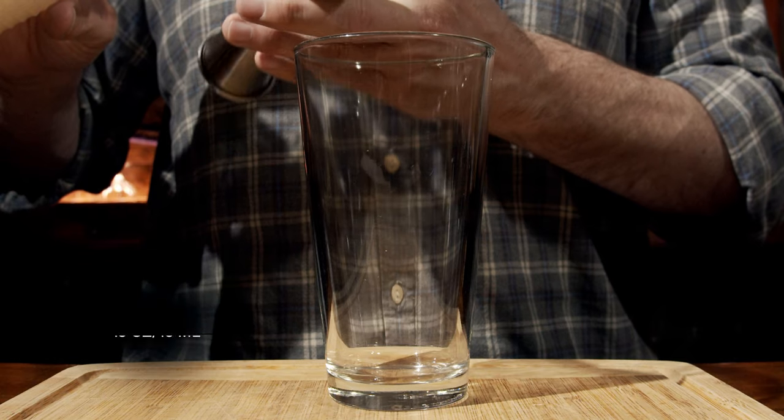What we're going to do is start with a little bit of homemade orgeat. This is an almond syrup, and you can find the recipe on my website at boozeontherocks.com, but we're going to start with a total of a half an ounce or 15 mils.